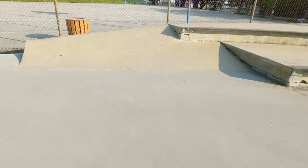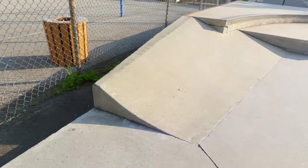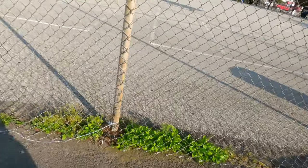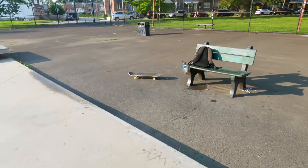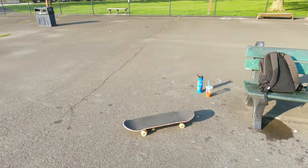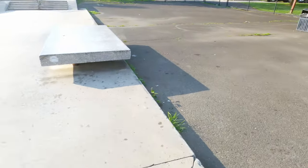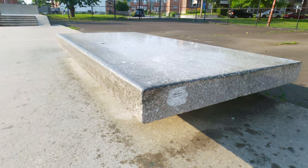Behind that we have a half pyramid and two banks. Coming back over to the ledges, there's another bank that angles down and is about a foot off the ground, maybe a little bit less. Back there is old asphalt, a bench, some DIY ramps, and a trash can. Right here in the park we also have a granite ledge.